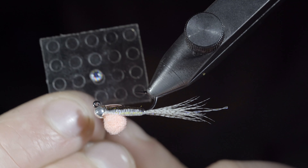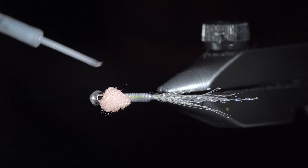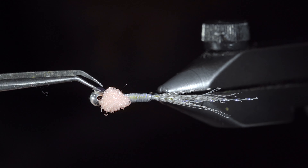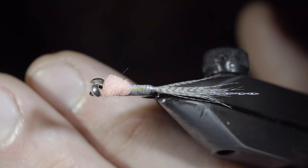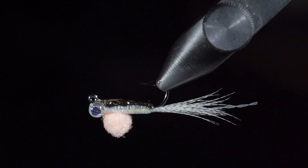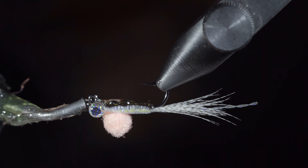We'll then grab some eyes. Add a little bit of UV resin to the side of the bead, carefully placing the eye and securing it once happy. Repeat this step on the other side and add some more UV resin to fill in the gap.